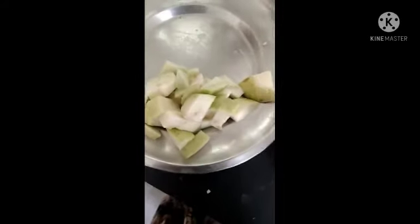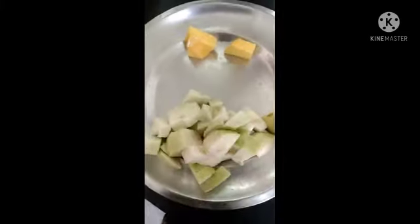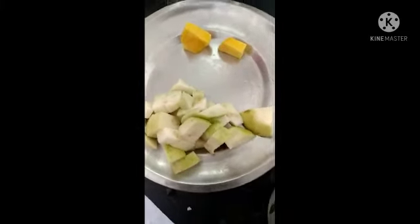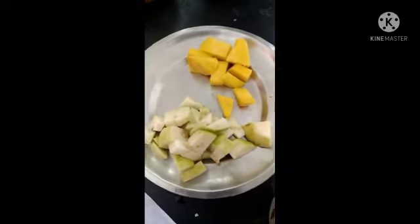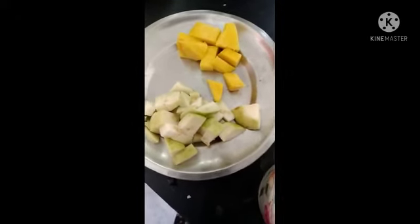Put the apple in sugar water after cutting it to keep it fresh and prevent browning. Cut all the fruits into cubes. Add some dry fruits in a cup and add some chaat masala.